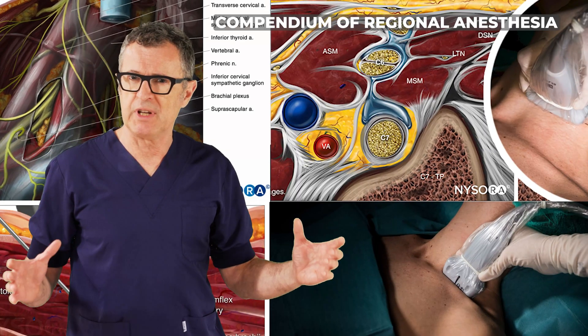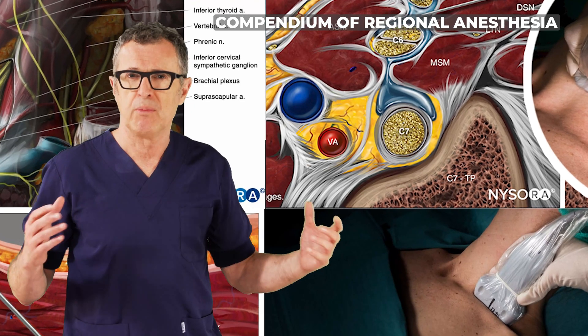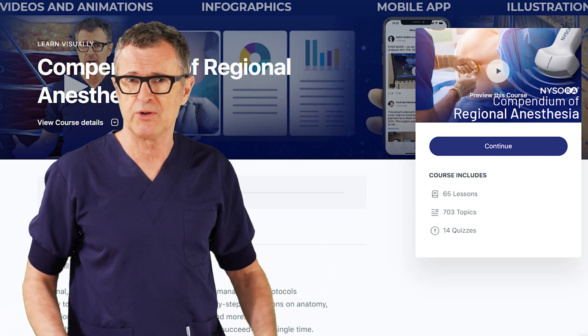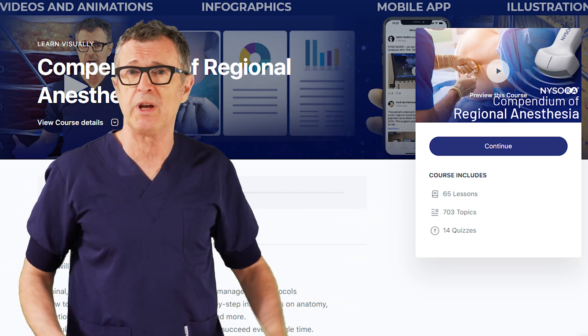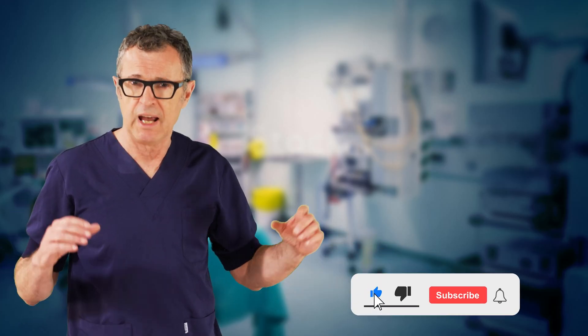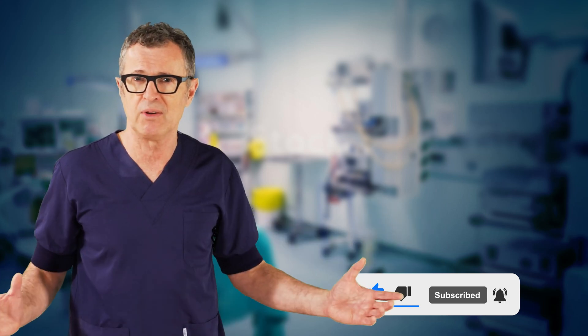And that was the axillary nerve block as one component of the phrenic sparing blocks for analgesia of the shoulder after major shoulder surgery. Be sure to visit the Compendium of Regional Anesthesia — give it a one-week free trial — and read everything about nerve blocks of the shoulder and regional anesthesia at large. It's one of the best resources on the planet. Until next time.